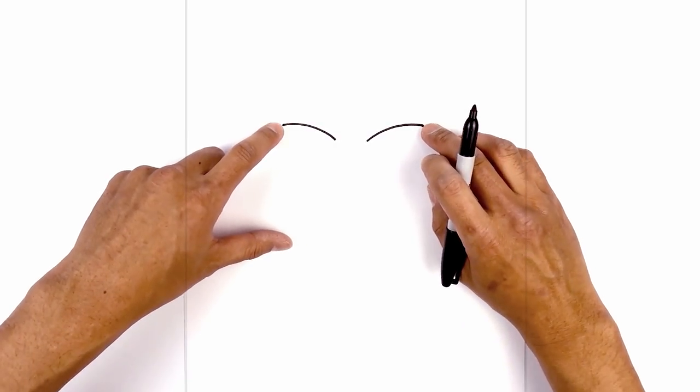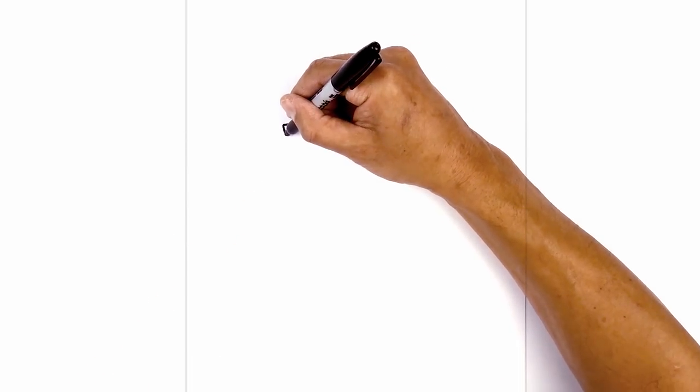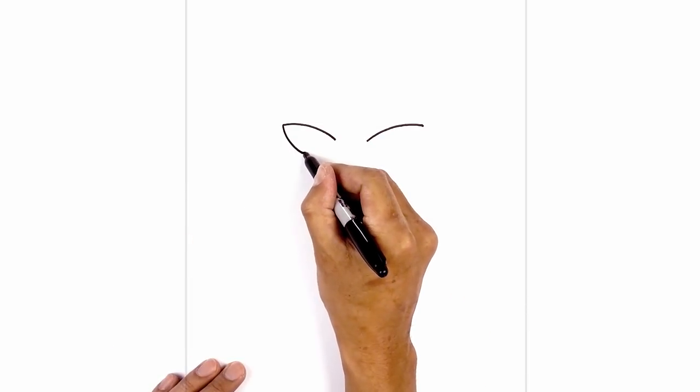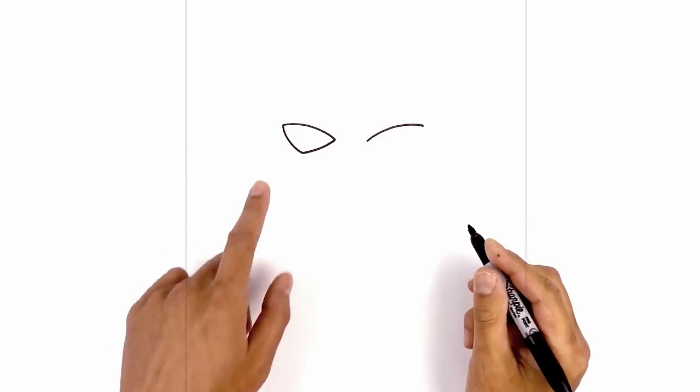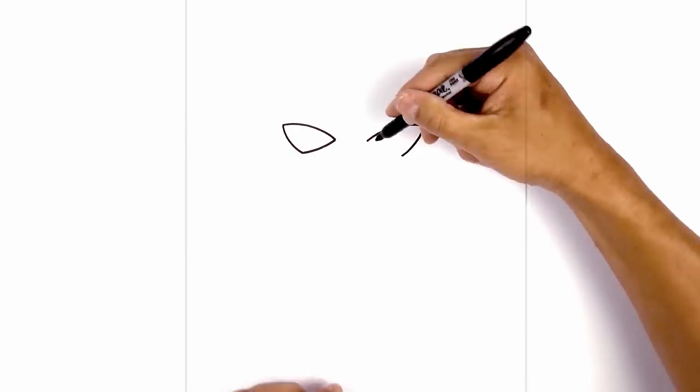From the outside of the eye, we're going to curve down and in towards the bottom of the eye. Start on the left, curve down and in towards the middle, then curve back up towards the inside of the eye. Let's do the same thing on the right — curving down and then in towards the center of the eye, then curving back up towards the inside.